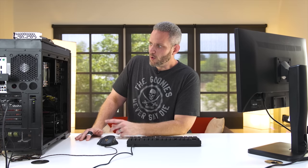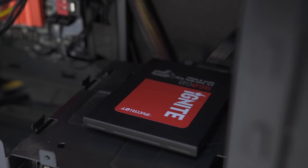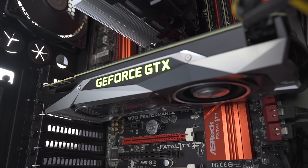We've got 16 gigabytes of Ballistix DDR3 running at 1866, a Hyper 212 Evo cooler, an ASRock 970 Fatal1ty motherboard, a Cooler Master V650 power supply, an Intel SSD, and a one terabyte Toshiba for mass storage. For the graphics card, I put in my GTX 1070 Founders Edition.